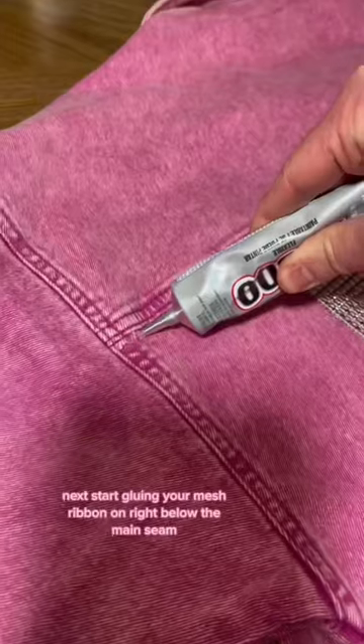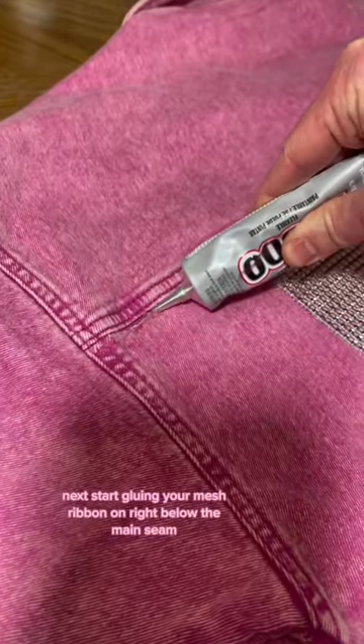Start by cutting your ribbon to the length that you prefer. Next, start gluing your mesh ribbon on right below the main seam.